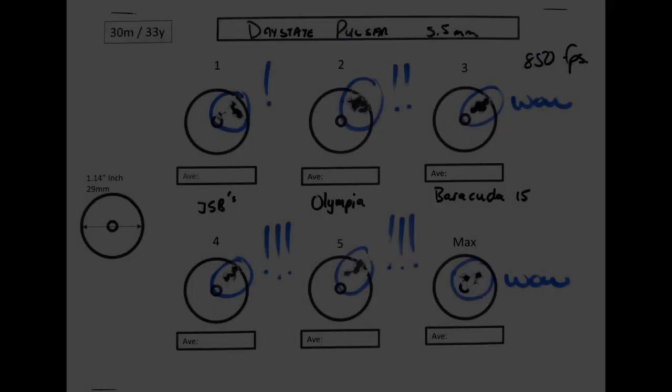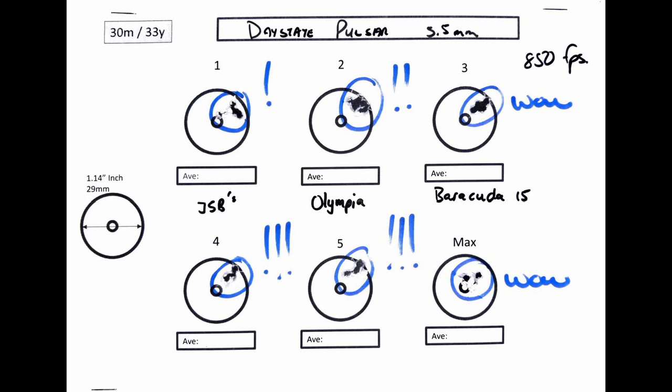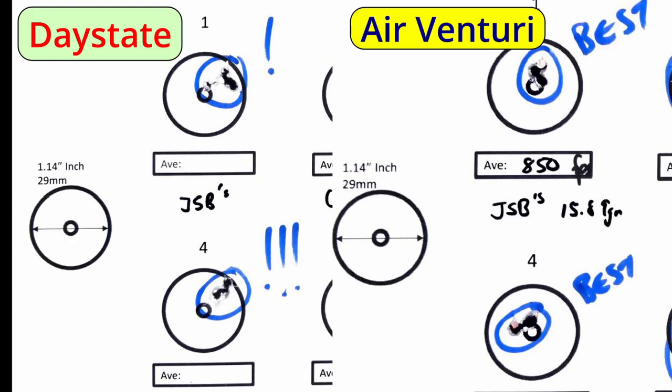The 18 grainers will run a little slower — keep that in mind. A picture is worth a thousand words, but with the Daystate: wow, wow, and wow. Putting the two together on the 15 grainers: with JSBs there was almost nothing between the two guns, and I actually feel the Air Venturi pipped the Daystate. Unfortunately, the same can't be said about the other pellets — there the Daystate absolutely cleaned up.